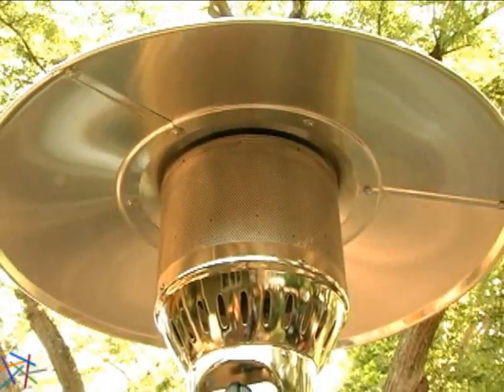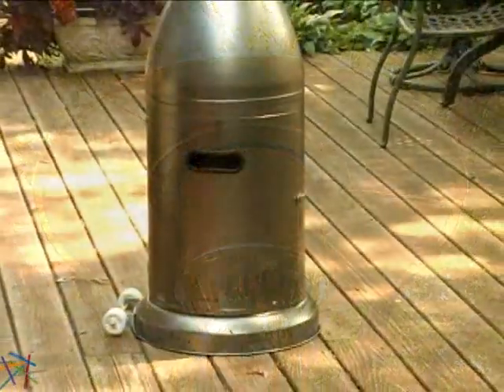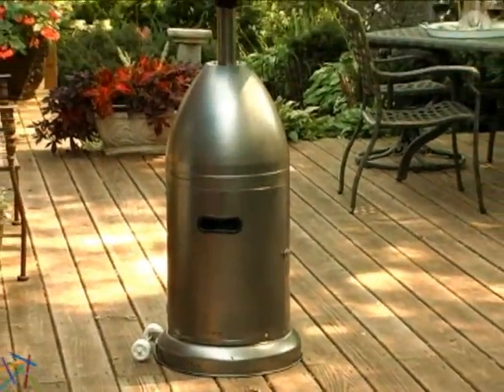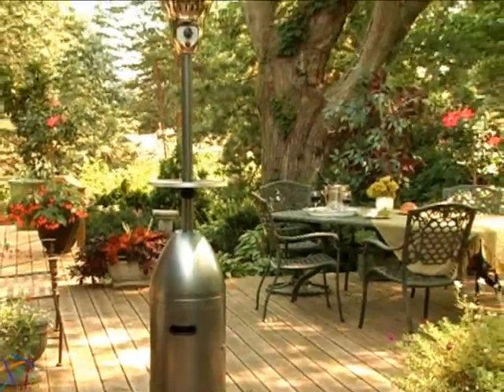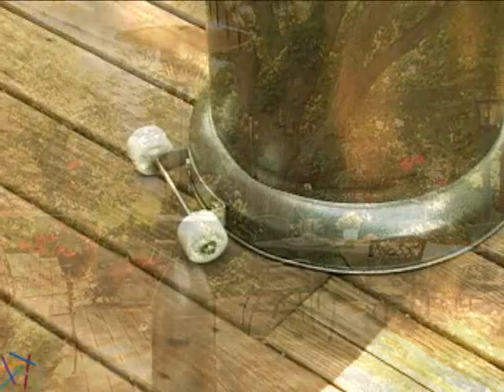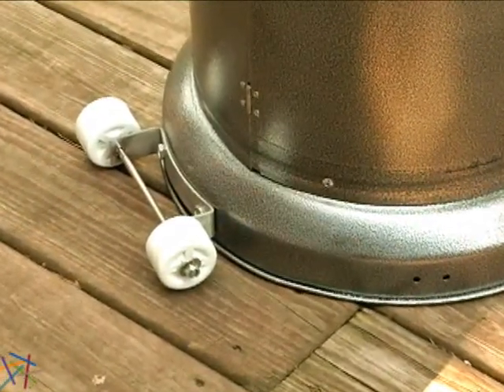The specially designed warming reflector will then distribute the heat up to 15 feet. The foundation is solid, but if it ever were to tip over, the auto shut-off tilt switch immediately cuts off the gas flow, which is a great safety feature. The two convenient wheels found at the base make moving simple and storing easy.